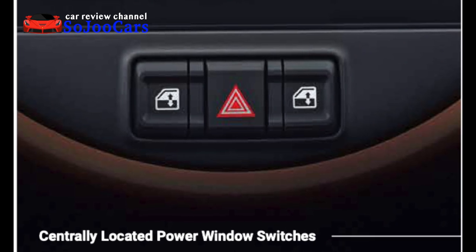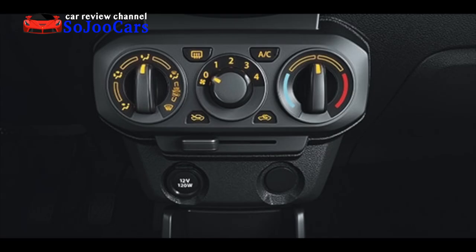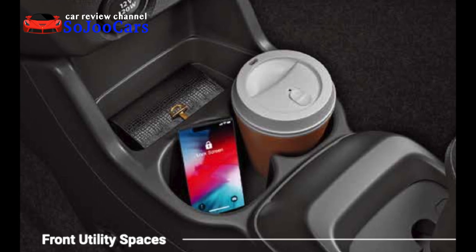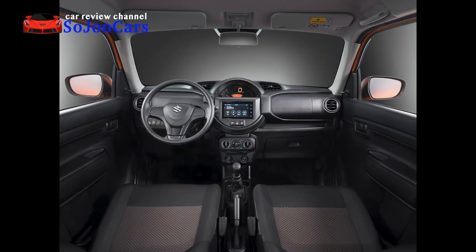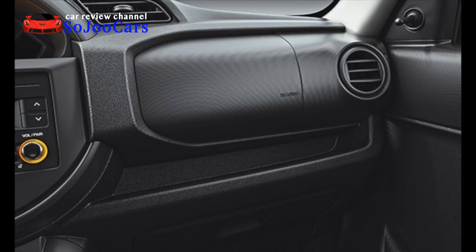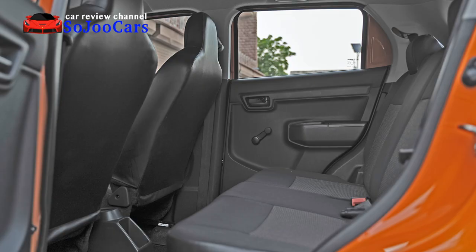There is a seven-inch touchscreen infotainment that doesn't support Android Auto or Apple CarPlay. Uniquely, the power window buttons for both the driver and passenger are located at the center console as well. Below that is the manual air-conditioning system, followed by 12-volt, AUX, and USB ports for the audio system, and front console cup holders. This car comes with a five-speed manual transmission and a manual handbrake. On the right side there's a passenger airbag, an open tray, and a glove box below.